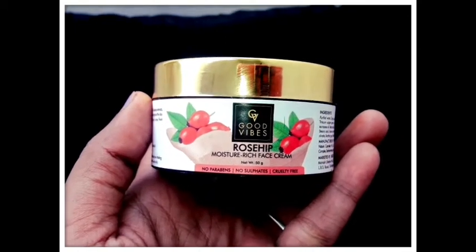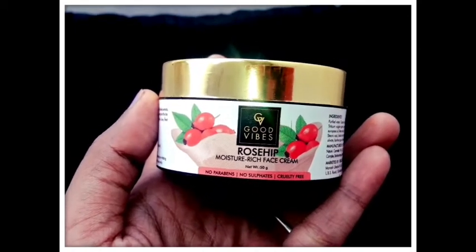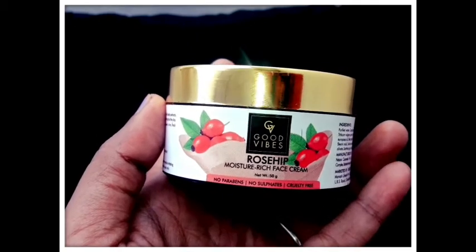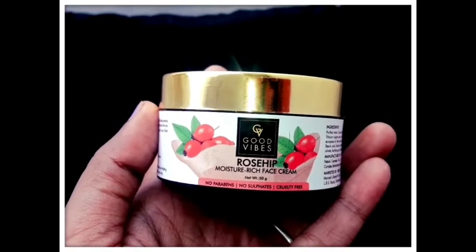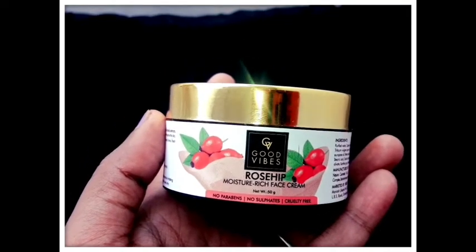Let's get started with the Good Vibes Soda Rose Lip Face Cream. First of all, Good Vibes has no paraben and no sulfide. Paraben and sulfide are not good things, so we can use this cream with confidence.